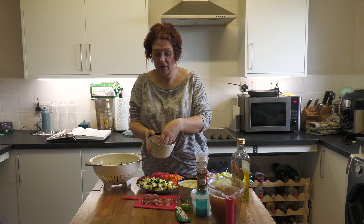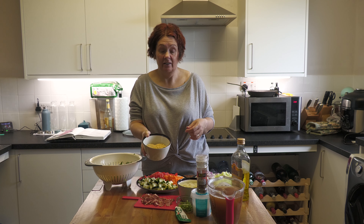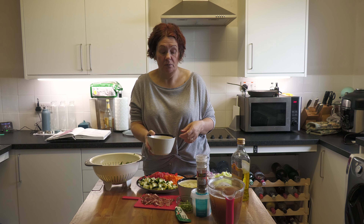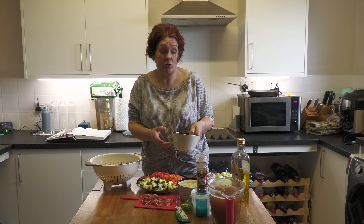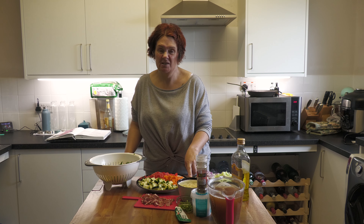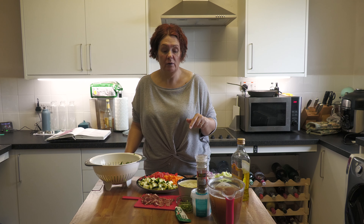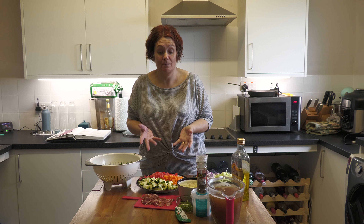You need baby pasta — this stuff looks like nothing in the dish but once you put it into your soup and it swells, my god, you know there is pasta in that soup. The recipe also asks for two potatoes, but because we're trying to keep down on carbs I've only used one potato, since we've already got carbs in the pasta. You mix and match it however you want it to be.